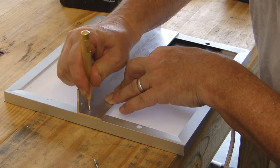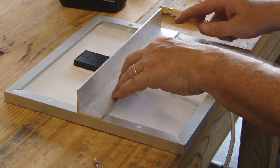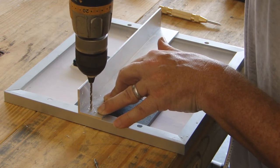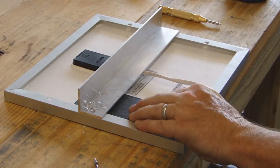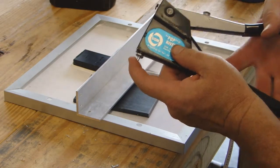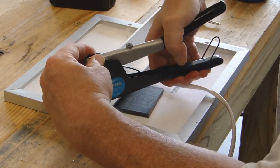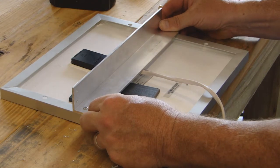We're going to punch right here just to get a starting point. We're going to put a rivet into our pop rivet tool — that's the little bobble mechanism. Line it up, go right in. That's on there — it doesn't go anywhere now.